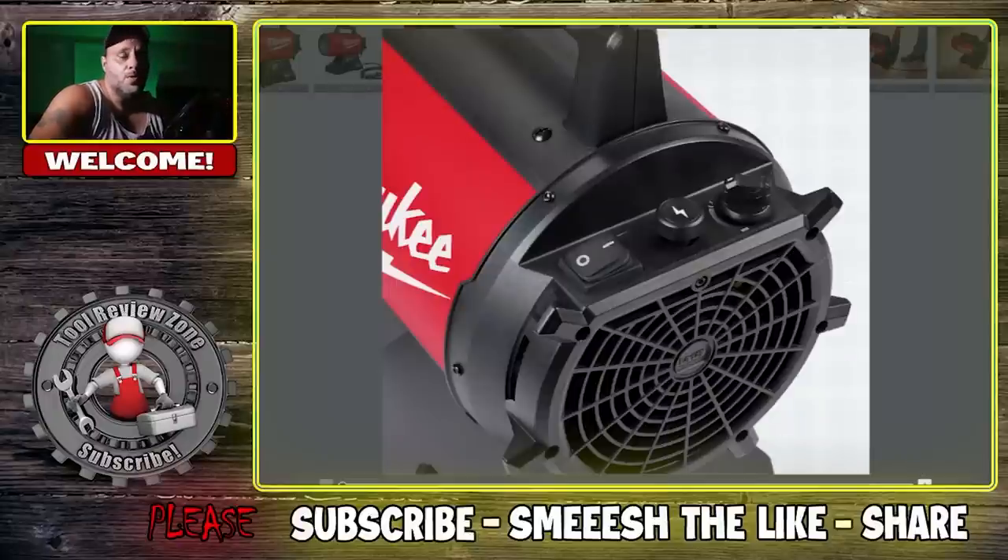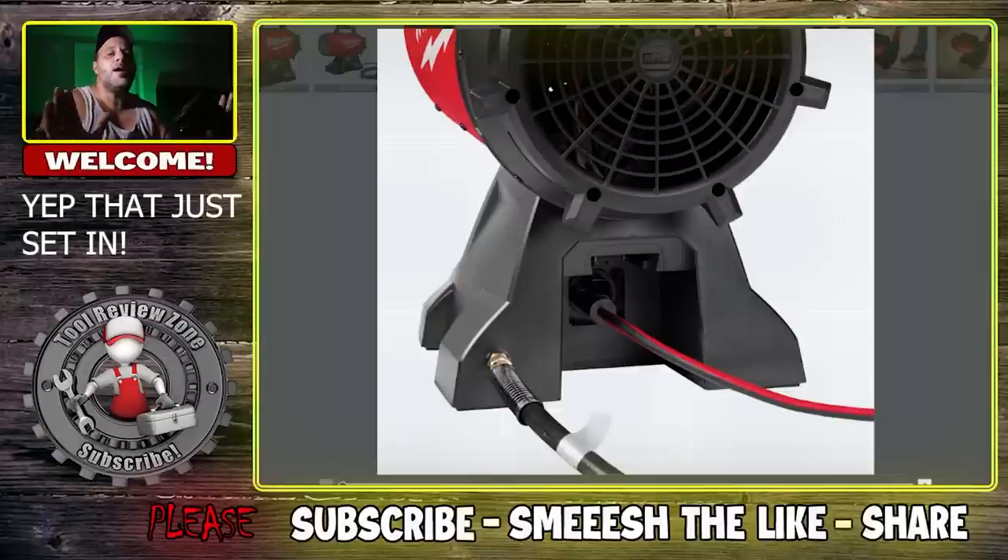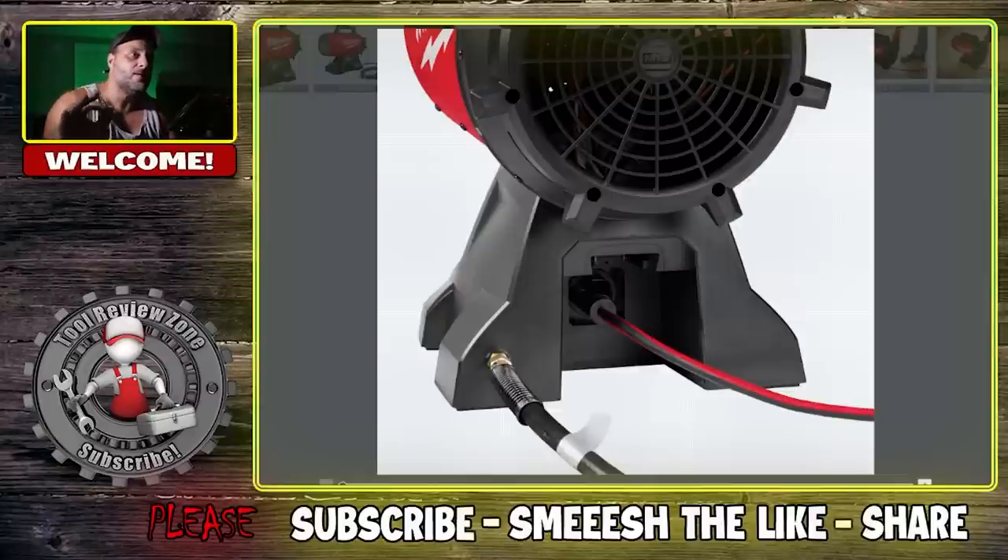It's going to hook up to your little gas grill propane tank, whatever — five-pound or five-gallon, whatever they are. The other cool thing about this is not only will this plug in, you're also going to be able to run your batteries on it, so it's completely portable. And I like that.